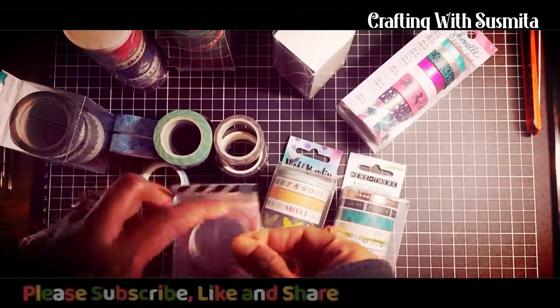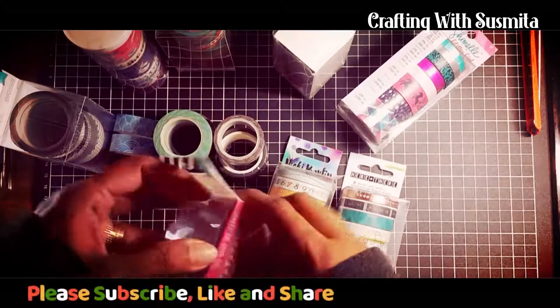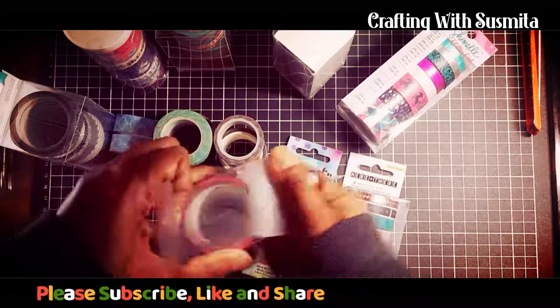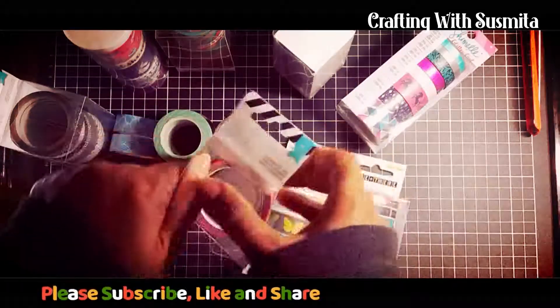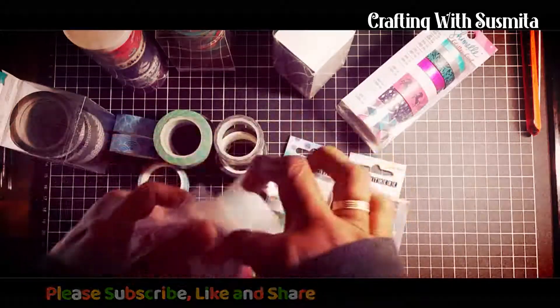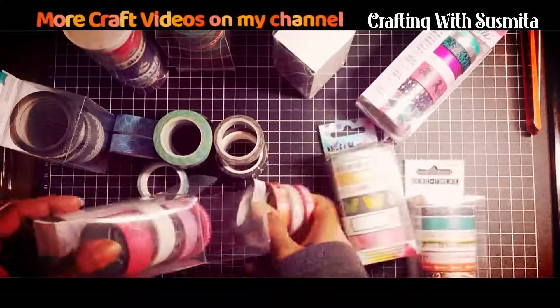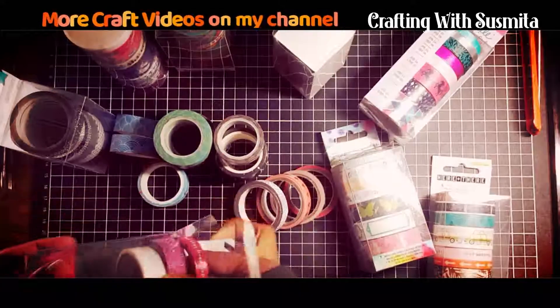Hi, this is Sushmita. Thanks for joining me today. How are you all doing? Today I made another video on my washi tape collection. I have previously made a video on my washi tape collection and I have provided the link of that video in the description box below. Please have a look.